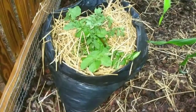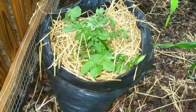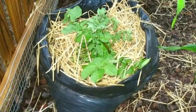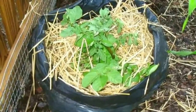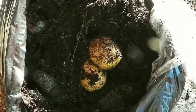When the potato plants get about six to eight inches tall, it is time to add more soil to the bag. Add enough soil so that just the top few leaves poke through the dirt. As the potato plants grow, continue to unroll the bag and add more soil. Keep the potatoes well watered but not soggy.